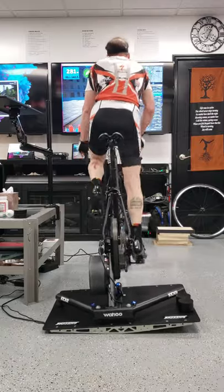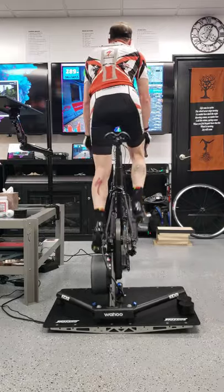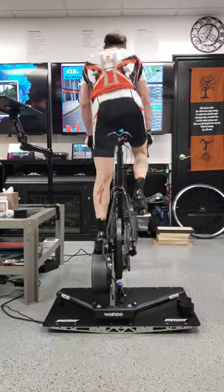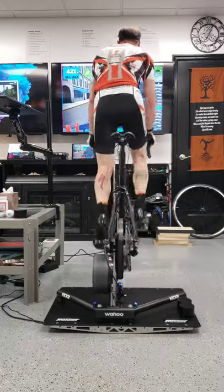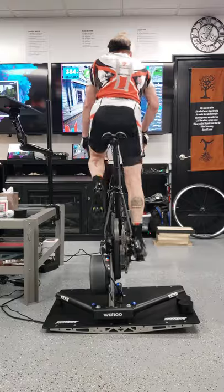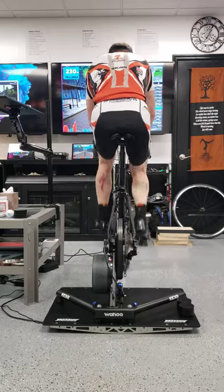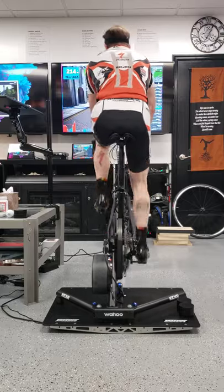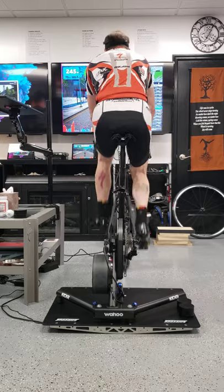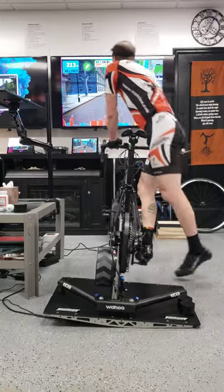I'm on a grade here — let's go way up. I'm riding at 14% in downtown London at 375 watts, going around this guy. That's too many watts on cold legs. I'm tired, let's sit back down. Still on the grade — this is as if I was out on Zwift for real.